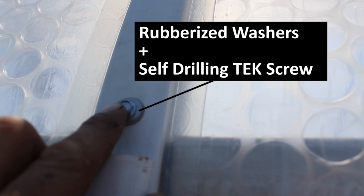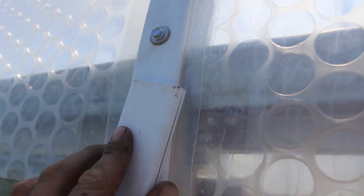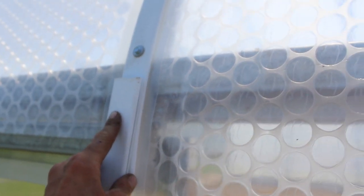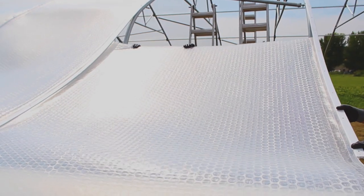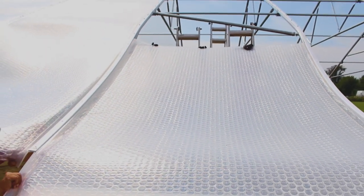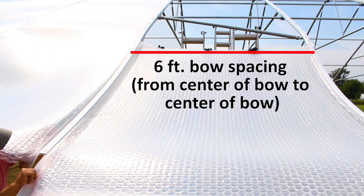They're spaced per manufacturer's recommendation, and this is where hoop spacing becomes extremely important. Here's a picture of the true width measurement of the rolls we were dealing with — it's five feet and eleven inches. After you take into account the width of the channel itself, a six-foot spacing between hoops is needed for the Solar App product to fit in well. We did our best to follow a six-foot bow spacing through the anchoring and the installation of all the hardware components.